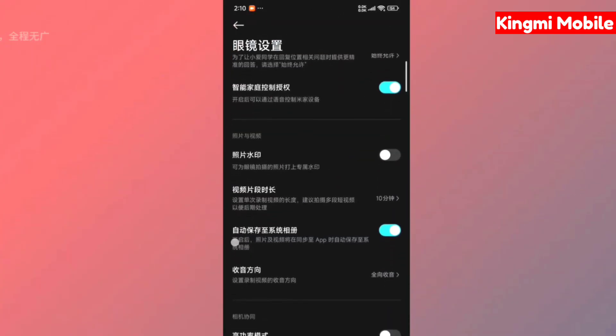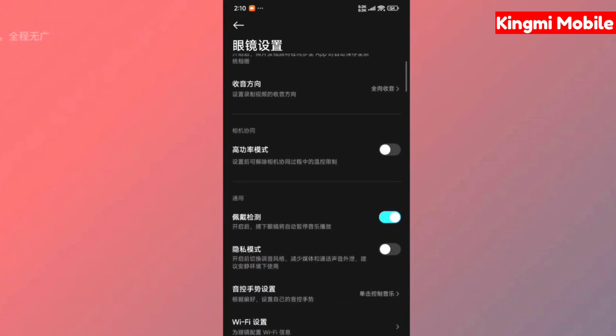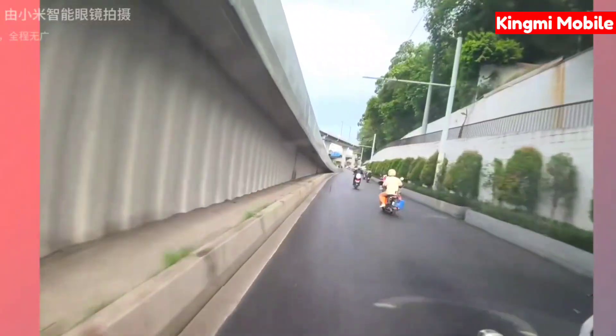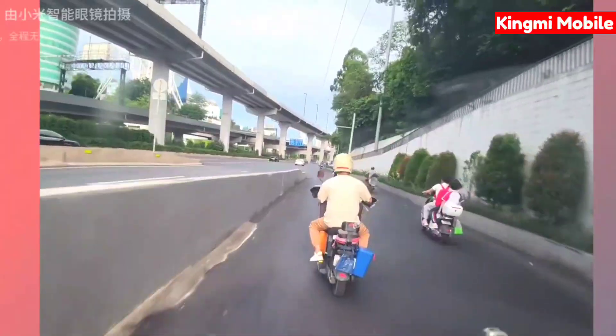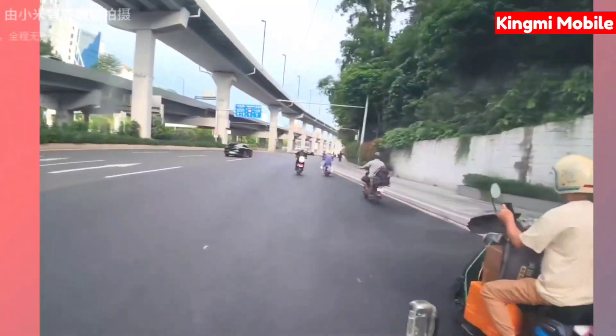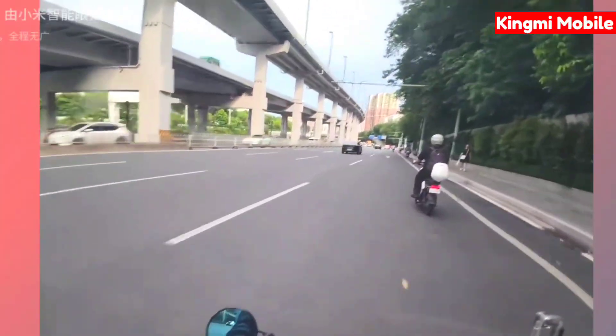Then comes the more important glasses settings, so I will show you which parts of the glasses you can operate. Since everyone is very concerned about the video shooting capability — to be honest, after updating the new firmware, I feel that the image quality is already very usable. I even feel that the image quality at night has almost surpassed Meta, reducing the jello effect and smearing problems. I put two videos here: one is a cloudy picture around 5:30 in the afternoon and the other is at 1:30 in the morning — you can judge for yourself whether this pair of glasses is worth buying based on the video function.